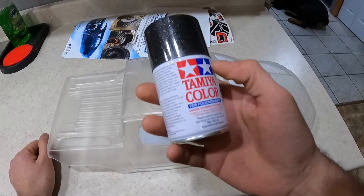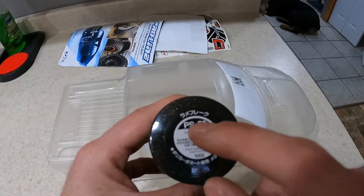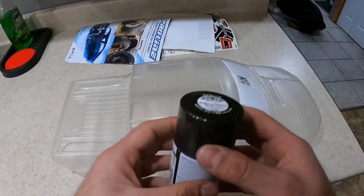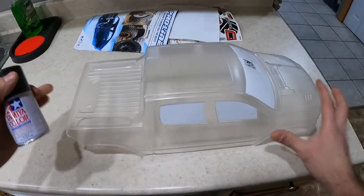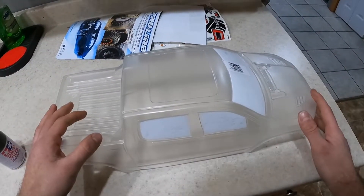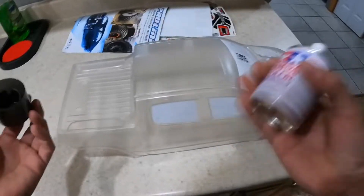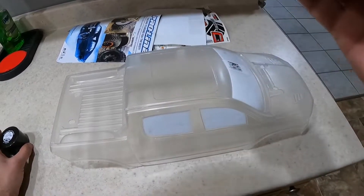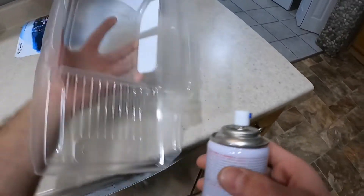So you gotta shake this really, really well, and you gotta make sure you get the Tamiya PS — not the TS. The TS goes on hard bodies; the PS goes on the lexan. You need that because on these bodies, as you can see, they're flexible. You need the paint to be able to flex without cracking, and that's how you're getting the most out of your body. So let's get the first coat on.